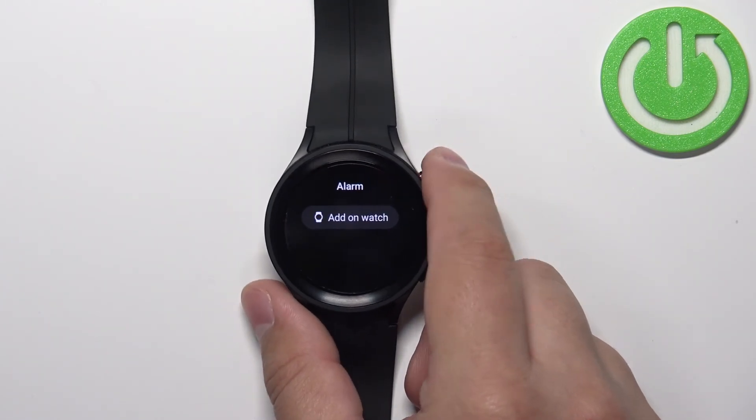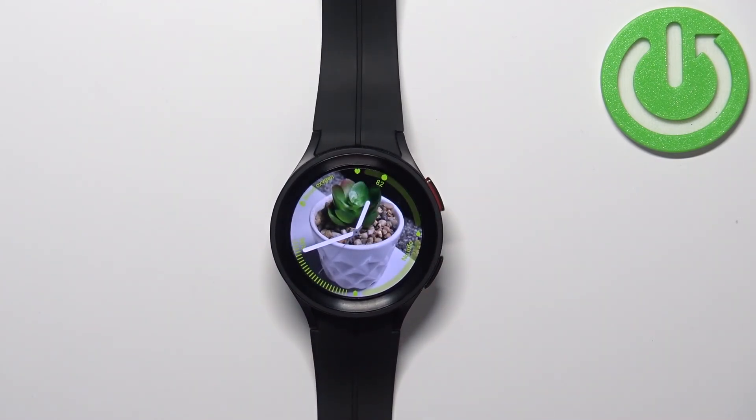Once you're done you can press the home button to go back to the watch face. And that's how you set up the alarm clock on this device. Thank you for watching. If you found this video helpful please consider subscribing to our channel and leaving a like on the video.